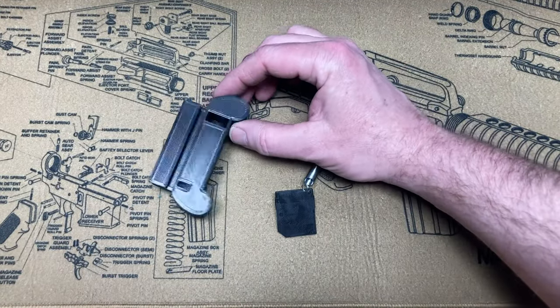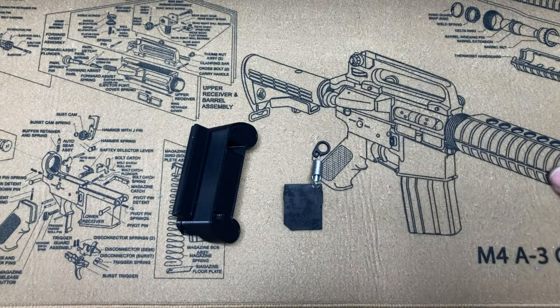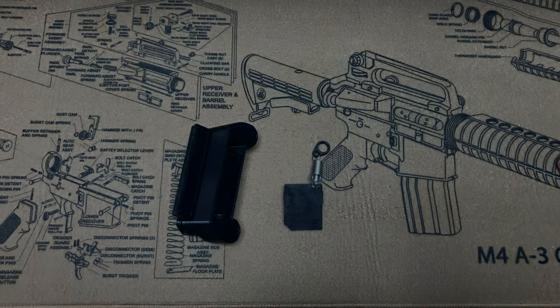Hi all, today I'm going over the tool storage adapter and the case collator modification door for the LEED Pro 6000 6-pack Progressive Press.